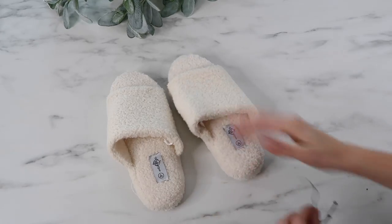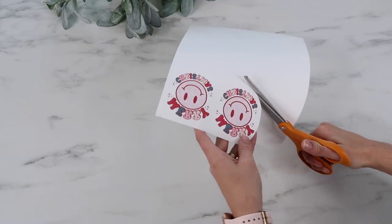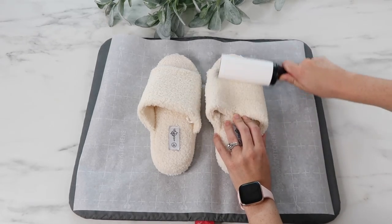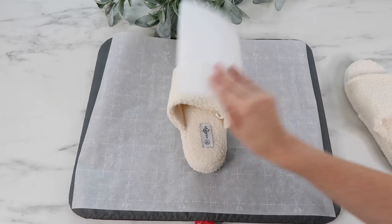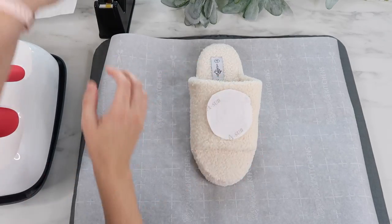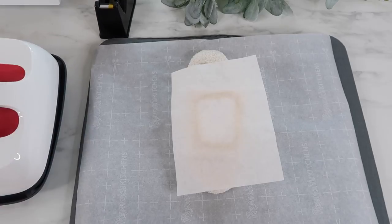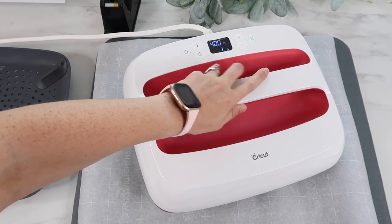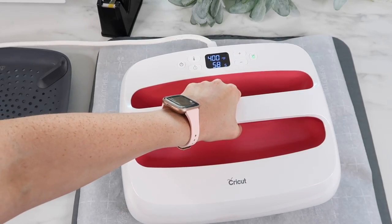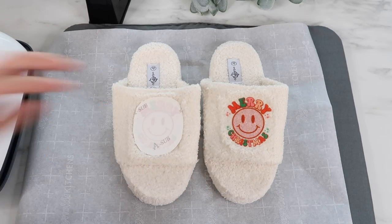Now I'm testing out some slippers — the material is similar to the pillow and not as shaggy as the socks, so I think it'll work well. This is also 100% polyester. Since the socks didn't work out, I'm using the same exact design. I follow my same sublimation process, but for these slippers I pressed each one separately to make sure I got a nice even press. Now that I'm done pressing, I remove the paper and tape — this transferred so much better!